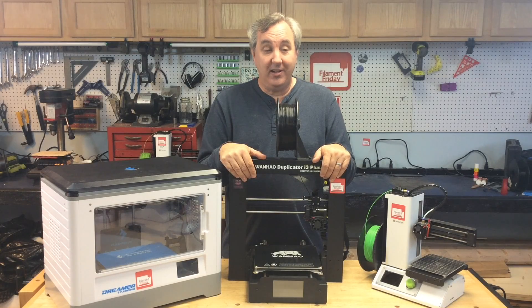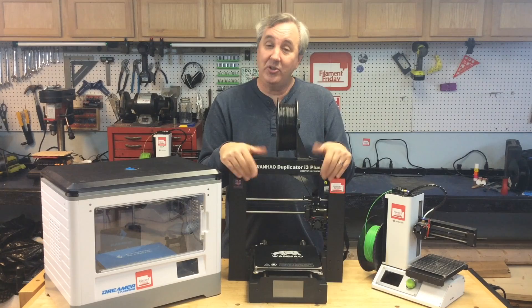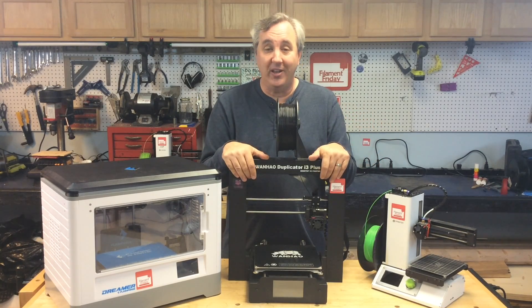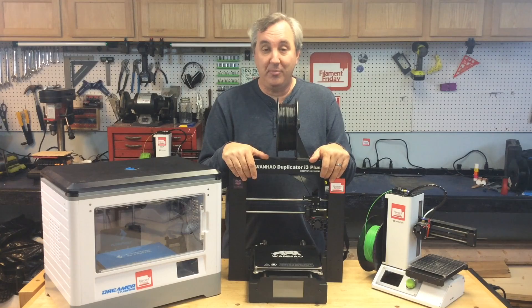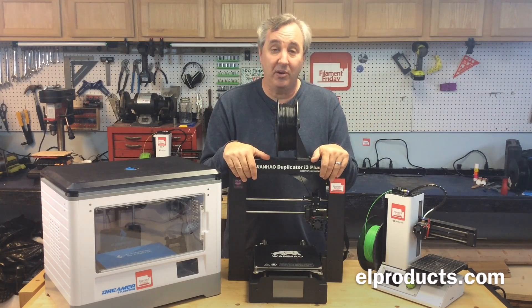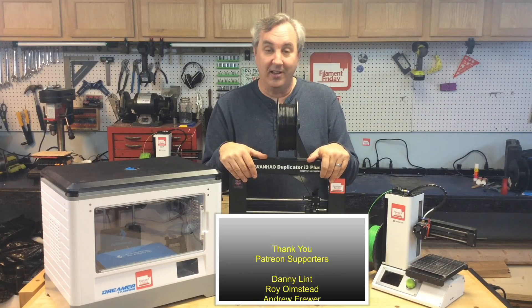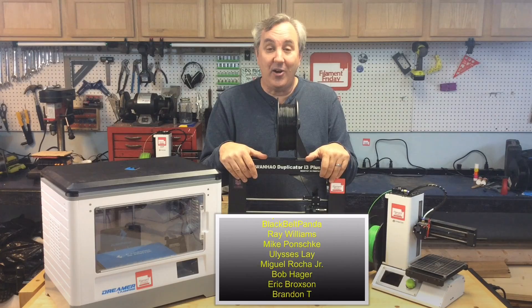Did I answer your question of which printer to buy? Well, not specifically. I hope I gave you enough information to make a decision, but I don't know your budget, I don't know what you're trying to do with it, or what plastics you want to print — all that factors into it. My idea is just pick the best printer you can find, buy it, and learn how to 3D print. I could buy a printer tomorrow and a month later something new comes out and I'd think 'oh I should have waited.' You don't know. You've gotta just bite the bullet, get into 3D printing, do the best you can with the budget you've got, and go with it.